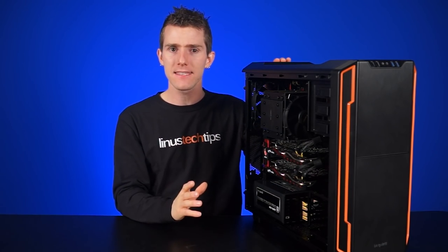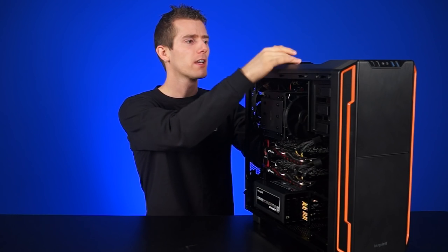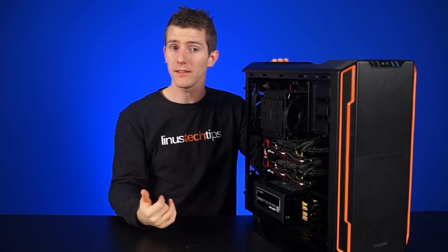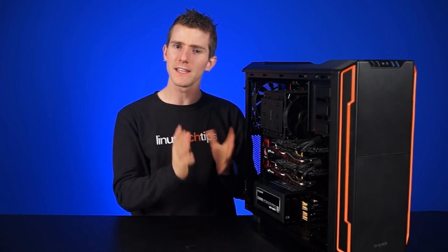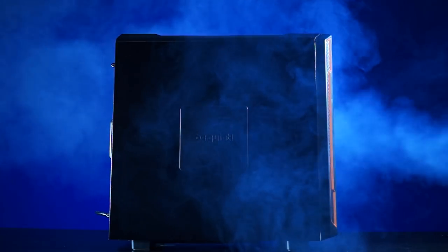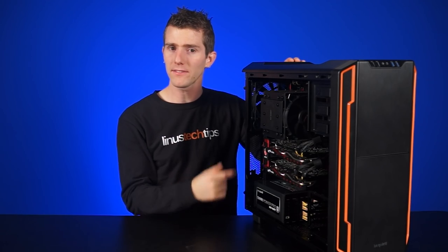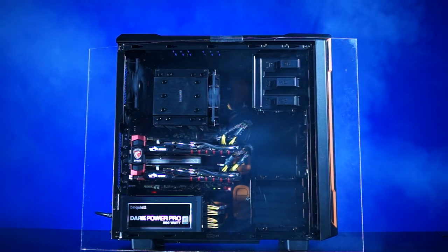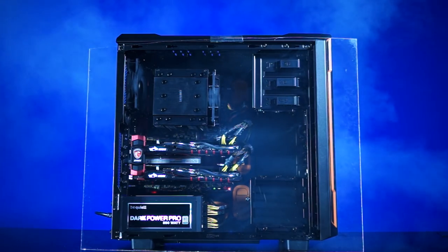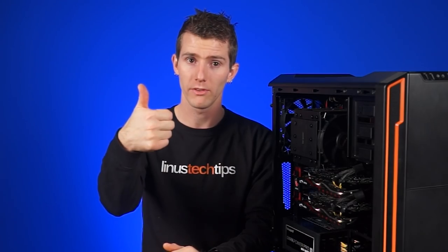We also ran the case through a fog test to get an idea of what the airflow patterns would look like. We were worried about the thin air intakes on the front and the kind of weird shutter design on the top, but actually ended up being pleasantly surprised. Since our case doesn't have a window, we had to run the test a bit differently. With just the solid panel on, we can see a nice steady stream of air coming out the top and rear of the case. Then we replaced the side panel with a piece of plexiglass and got a better look at the air channels inside. Air is drawn in through the front and bottom, pulled through the two video cards and through the CPU cooler, and then out of the case. No dead zones. Very nice.